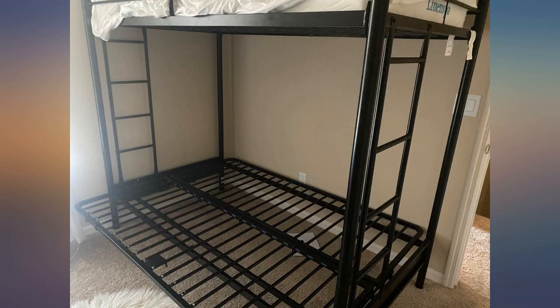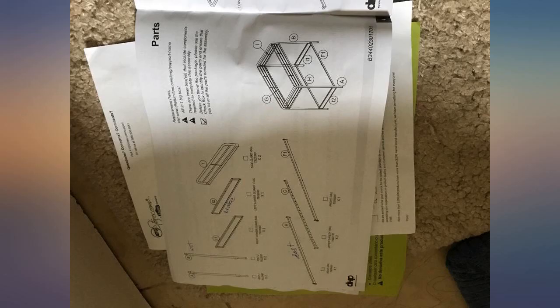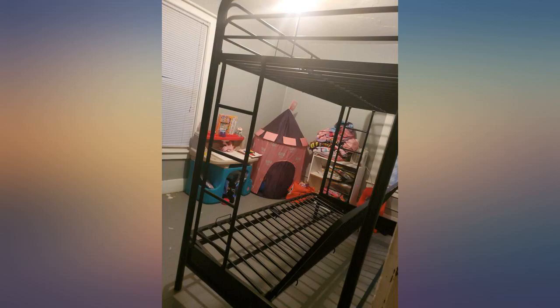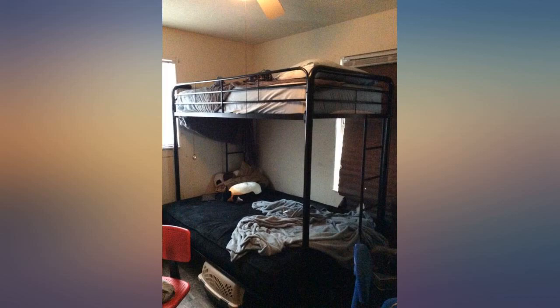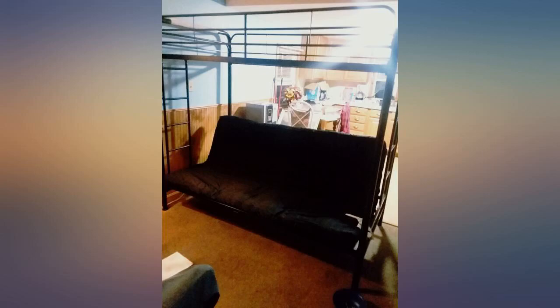Even though this was a two-person job, this product was easy to assemble. Even alone, it was the only thing my daughter asked for for Christmas and she absolutely loves it. Build time took me about an hour and a half with only one person. The box is extremely heavy, and if you have stairs I would advise having two people to carry it.